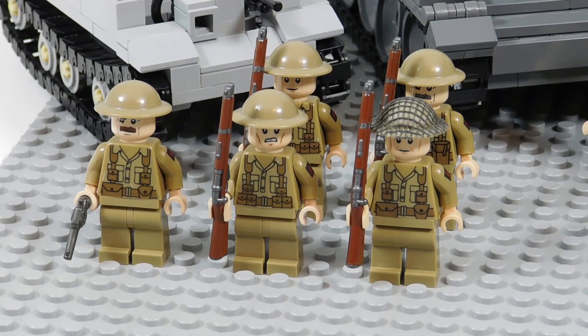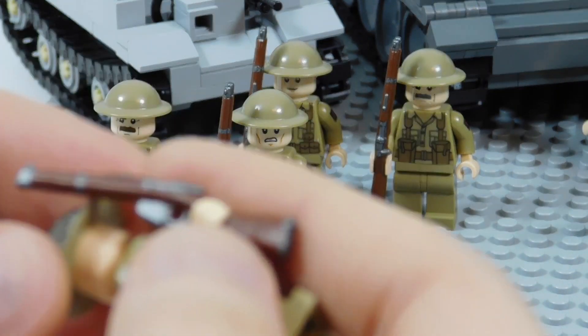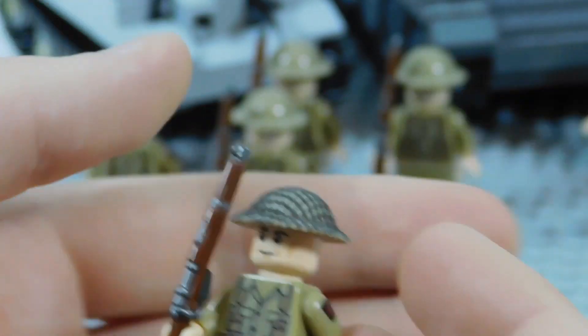These guys all have my custom painted Brickarms rifles — this guy's holding one right now — and he has a Brickmania netted helmet on. I don't believe they sell those anymore, but I did get it from Brickmania.